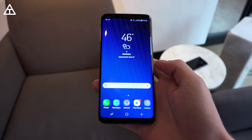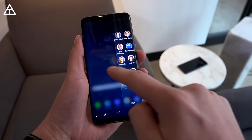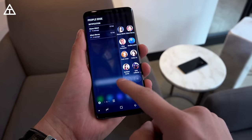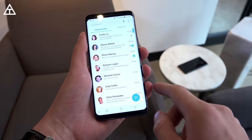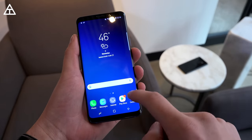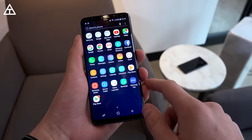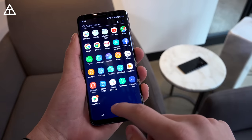On the S9, you still have those edge functions that you can turn on and customize. You swipe over to People Edge, Smart Select, Apps Edge — just some quick shortcuts. You can add other ones like news, stock tickers, and all that good stuff. Here's a look at the messaging app — it has a new icon that is blue. And here's a look at the app drawer as well, with some of the apps that will probably come preloaded.